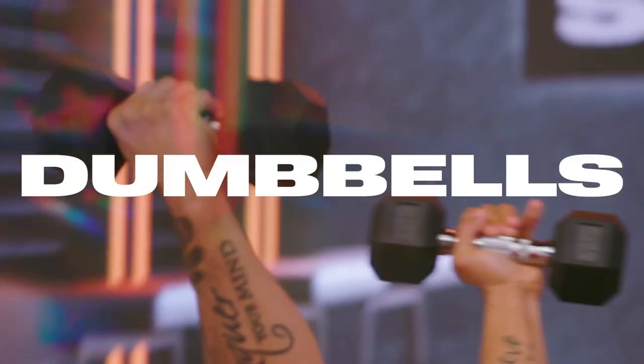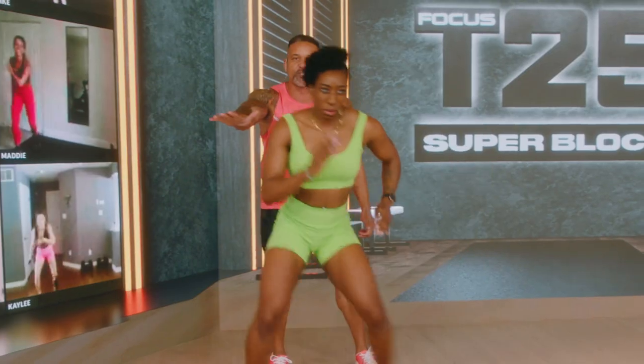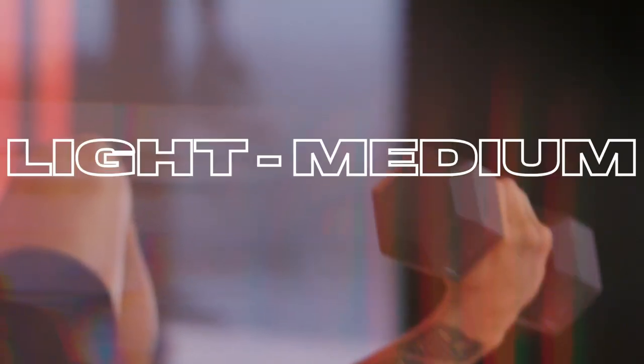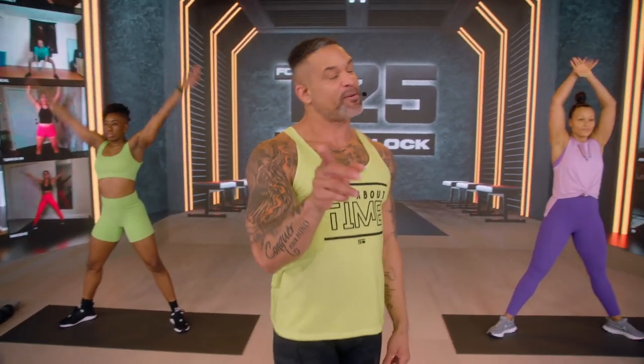T25 uses the combo of dumbbells and body weight moves that intentionally progress each week for three weeks, and I'm giving you modifications along the way. So don't worry — I got you. Do the best that you can do, that's all I want. All you need is some light to medium dumbbells, plus your Body membership and the focus to make yourself the priority for 25 minutes.